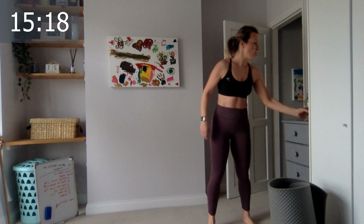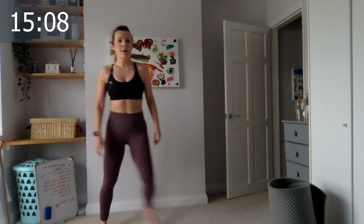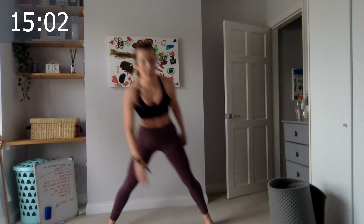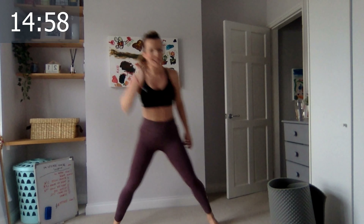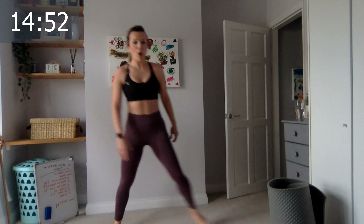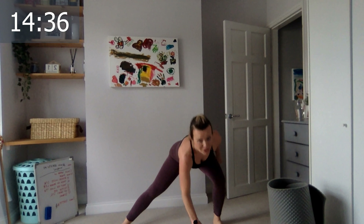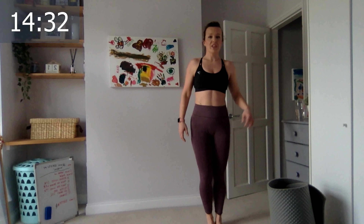Grab a drink — we're doing side lunges. If you have weight you can hold it on one side. Let's go, one side only — one, two, three, four, five. I think this could be like a good Sunday routine. Drop lower — six, seven, eight, nine, ten, five more, five, four, three, two, and the final one. Excellent, switch to the other side!